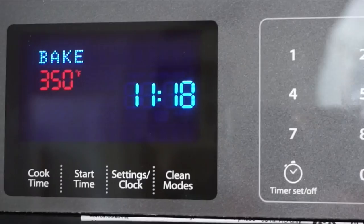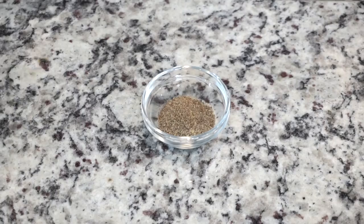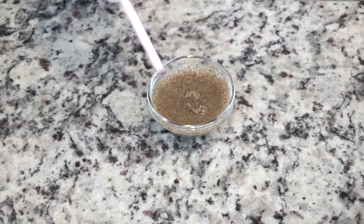Now that you've seen what you need, let's get cooking. Set the temperature on your oven to 350 degrees Fahrenheit. In a small container, add one tablespoon of flaxseed meal and two tablespoons of water. Mix well and set aside for three to five minutes.